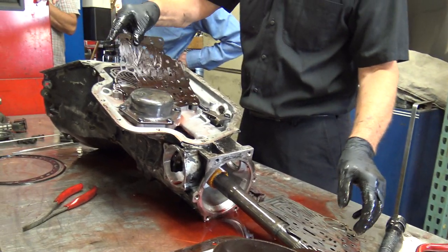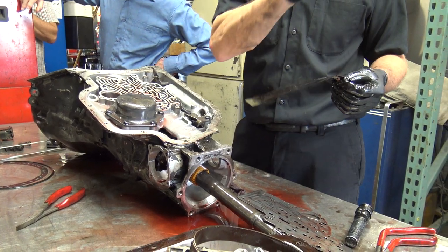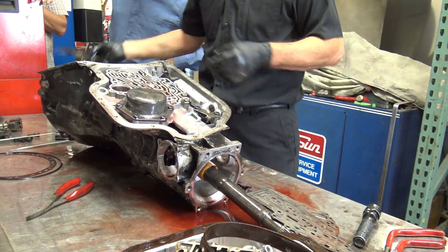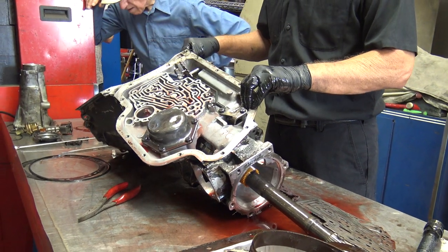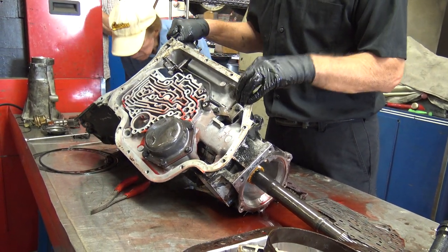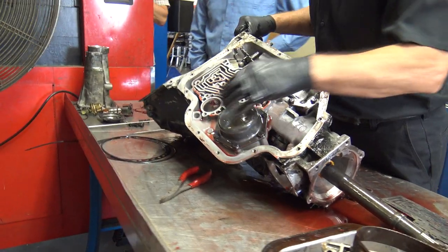There are gaskets on this, and it's always good to save the old gaskets until you put the new ones on because there are a couple that are different. Now if you turn this over, you can see these balls — one, two, three, four, five, six — there are six of them.